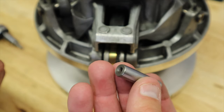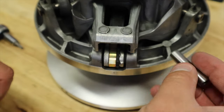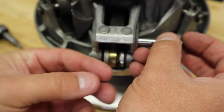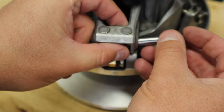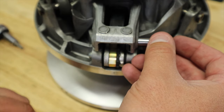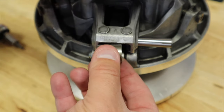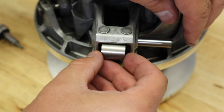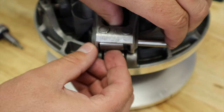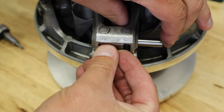Alright, got our spacers out. Here is our pin and we're going to go ahead and put this all back together. If I can do this on camera, you can see how having the clutch out and doing this is much, much easier than if it was inside the sled. It can be done inside the sled, but it is much easier to do it outside of it for sure.